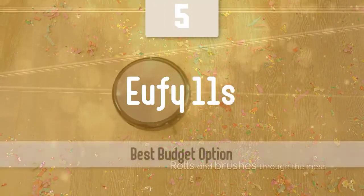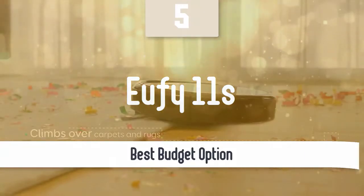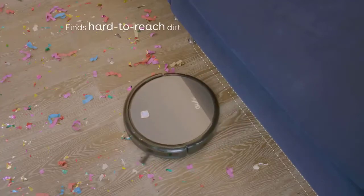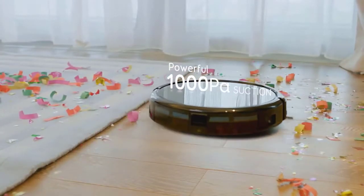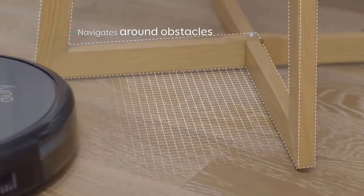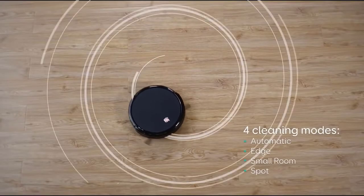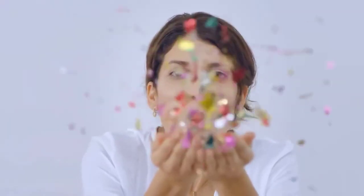The RoboVac 11S looks very similar to the original RoboVac 11. Its circular body is darker in color, which makes the Eufy logo at the bottom slightly less noticeable. It's also smaller, measuring 12.8 inches in diameter and 2.8 inches tall, compared with the original's 13-inch diameter and 3-inch height. That makes the RoboVac 11S the shortest robot vacuum we've tested, and perfect for getting under especially low coffee tables, couches, and media consoles.